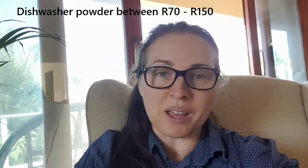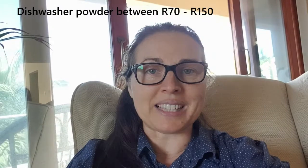So I went over to the powders. The powders are not much cheaper because a powder bottle is about 70 rand, and then you need a rinse agent and the salt. There are all these things that just add up. Call me cheap, but I'm not going to waste a lot of money on powders and tablets if I can do it a little bit cheaper.